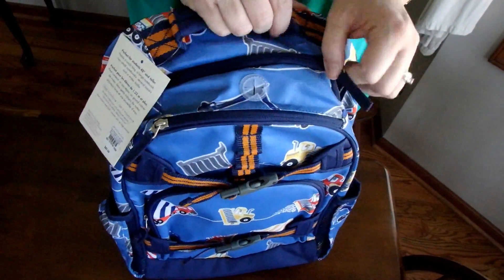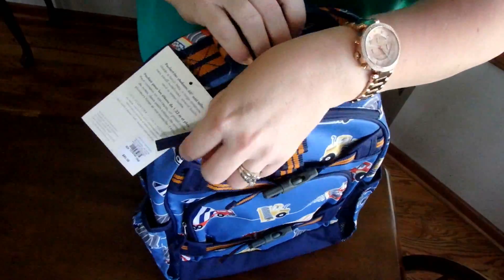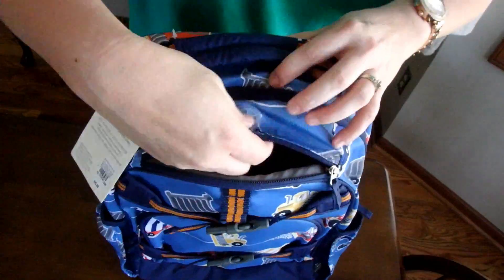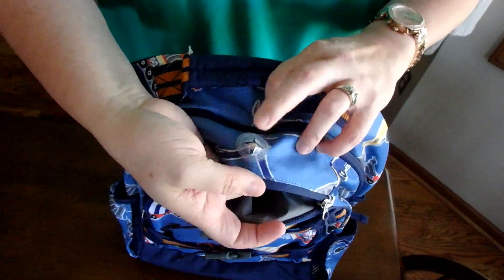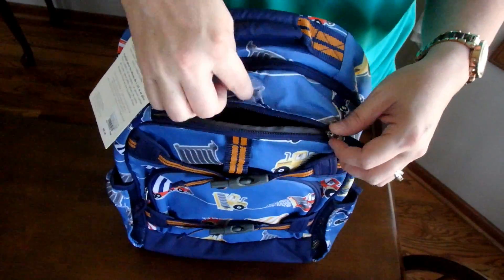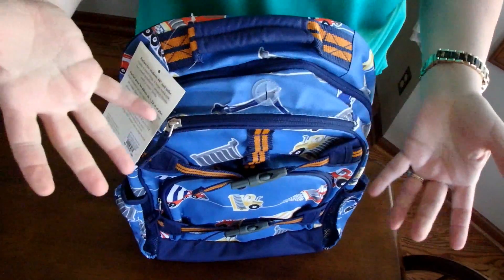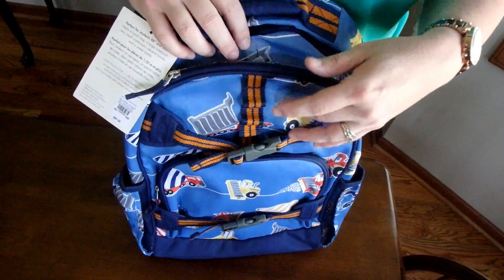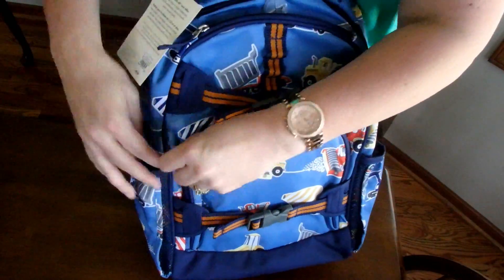When you zip it up, it has a top pocket right here where you can put your phone or whatever. And right here you can see you can feed your earbuds through there. Like I said, for an older student — he's in second grade, so he's not going to need that part, and I'm not sure what we'll put there.